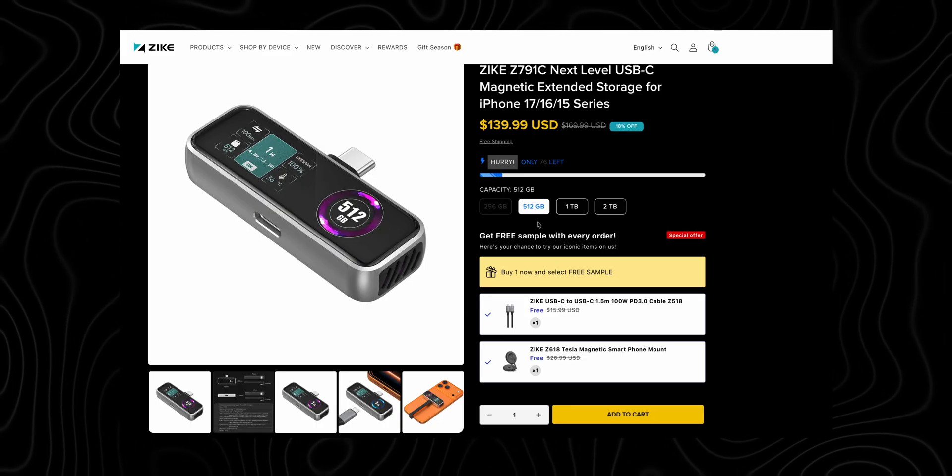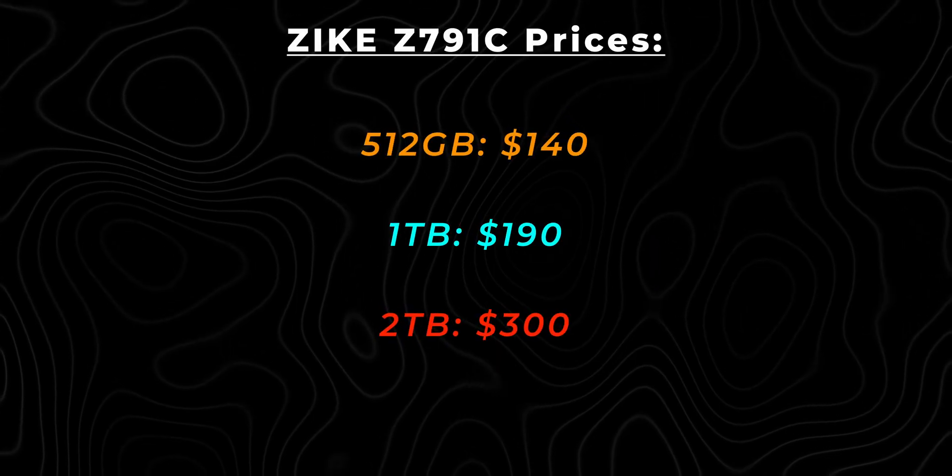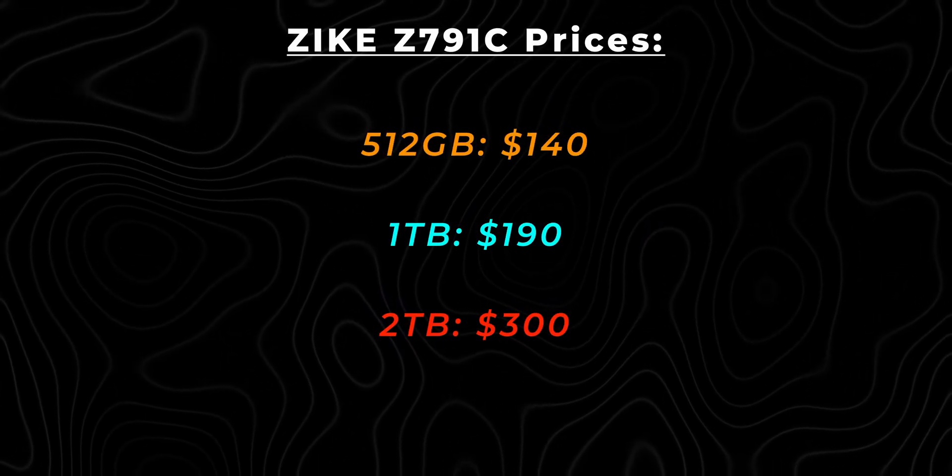Let's talk about the storage options and pricing. You have three storage options: 512GB, 1TB, and 2TB. Here are the prices for each storage option. I have the 2TB version, which goes for $300.